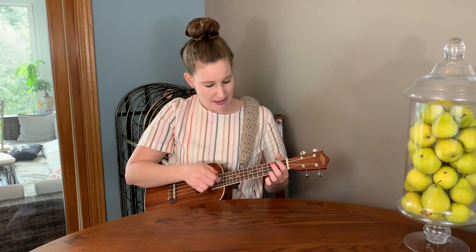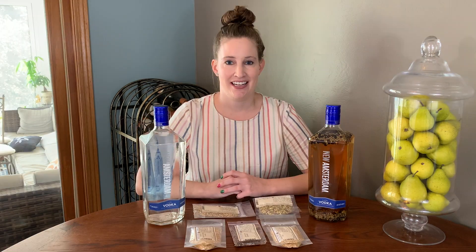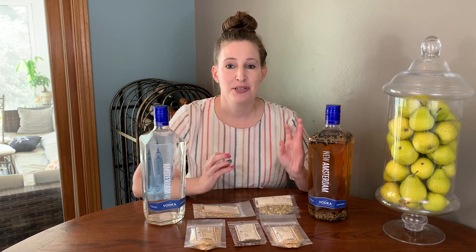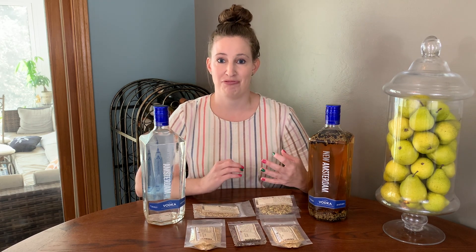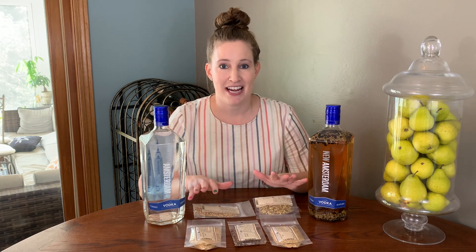I don't know about you, but during COVID-19, I've taken up a lot of new hobbies. For one, I started this YouTube channel. Two, I'm trying to teach myself to play the ukulele. And now I've started making homemade gin. And it's been super fun to experiment with gin recipes. And it's really easy. All you need to do is start with some vodka and add the right spices and herbs. So today, I want to show you how to make your own homemade gin.